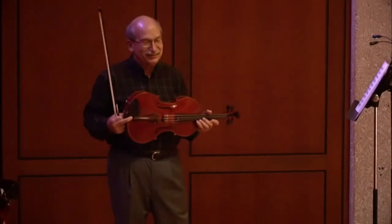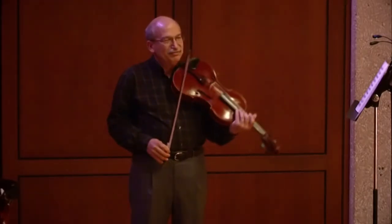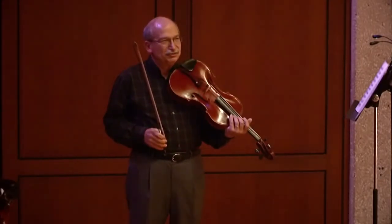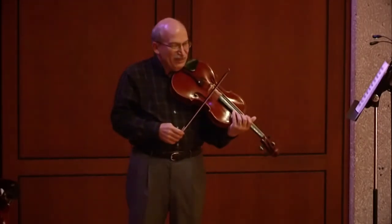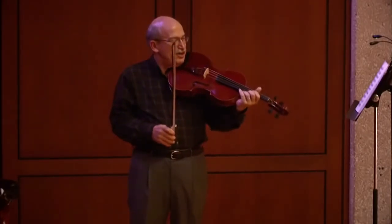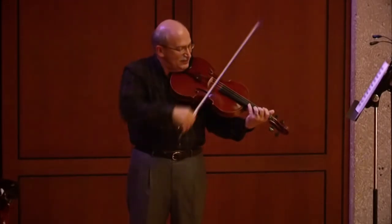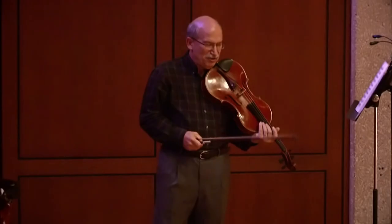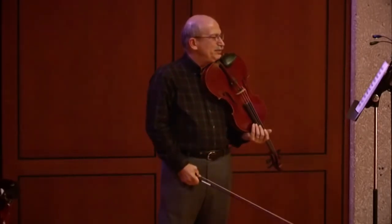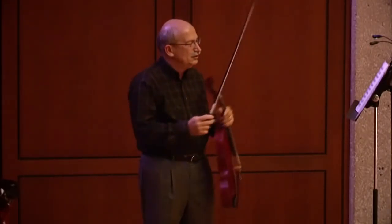This general principle is violated particularly by orchestra conductors who create bowings that often don't make a lot of sense. For example, if you take successive notes with a down stroke, it creates a pretty harsh sound — you'd only want to do that if you're really looking for that harsh sound. I'm going to talk about alternate bowings for a section of this Bach piece, which has lots of sixteenth notes coming in groups of four — four to a beat.